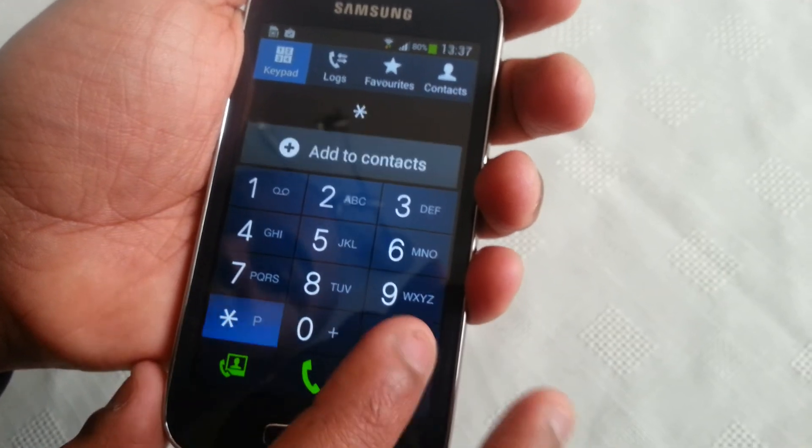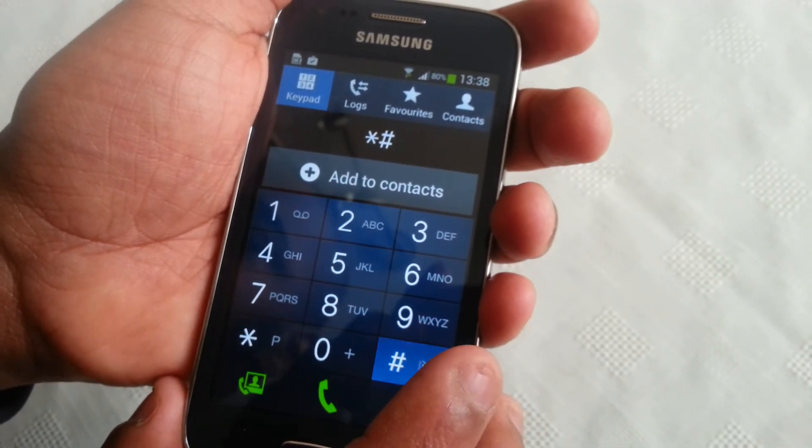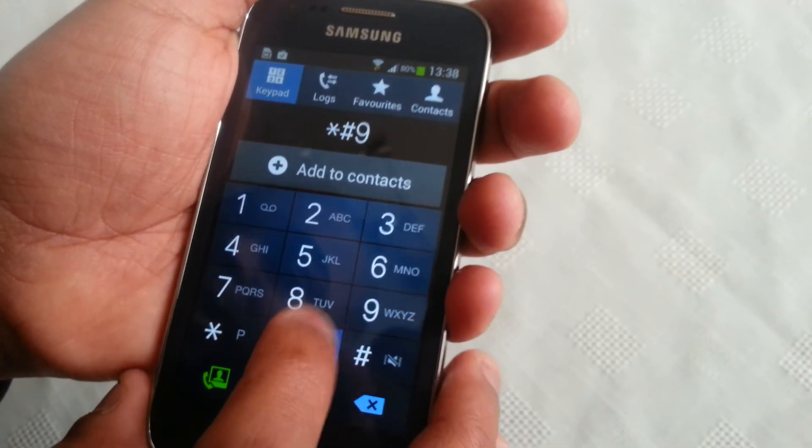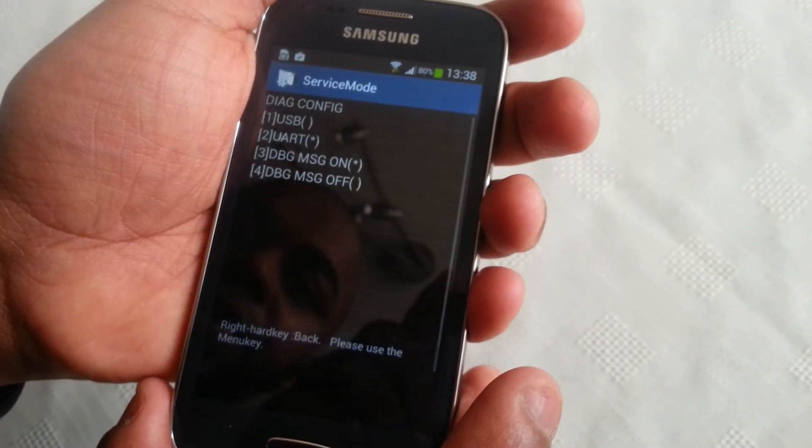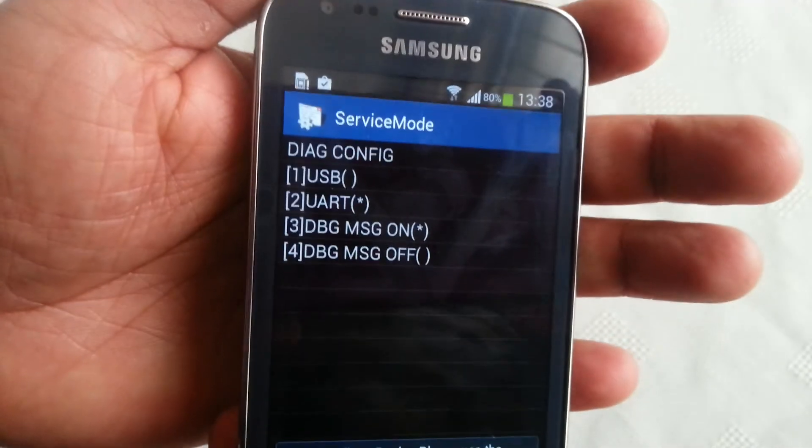The last code is star pound nine zero nine zero pound, and that brings up the service mode.